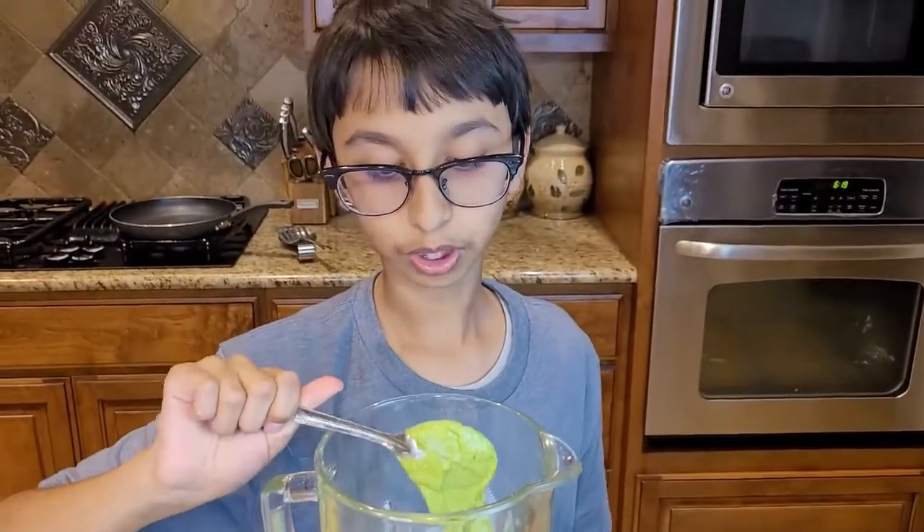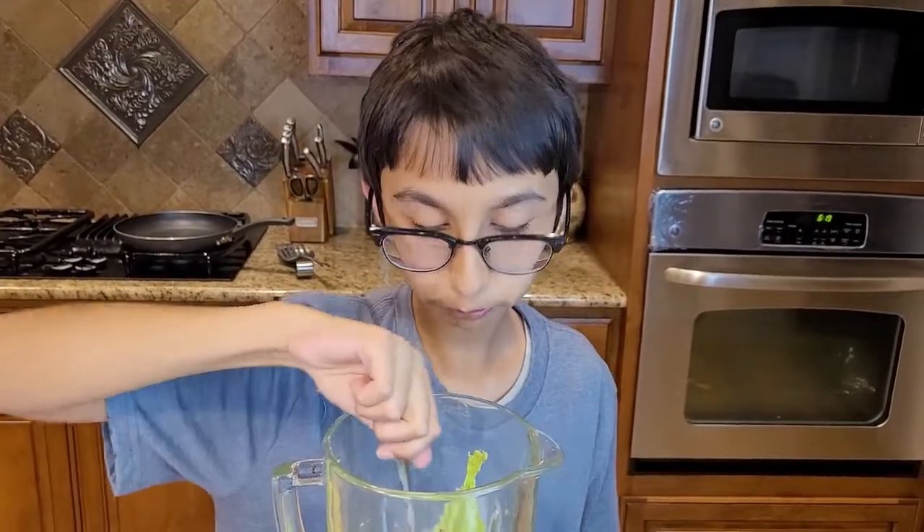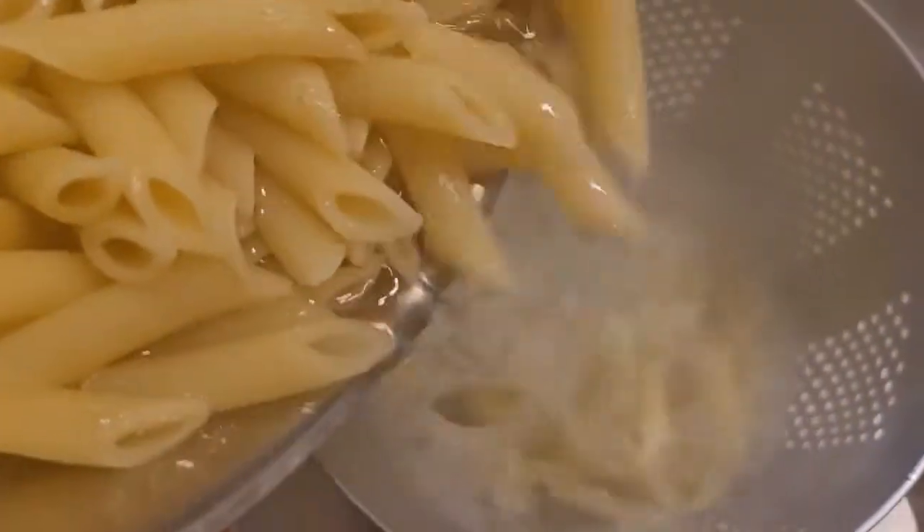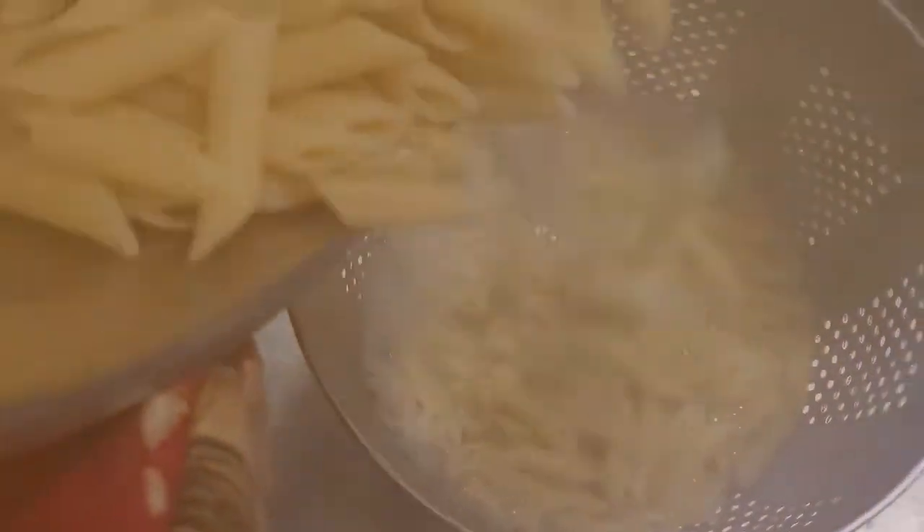My pasta is al dente so I'm gonna drain all the water using my strainer.